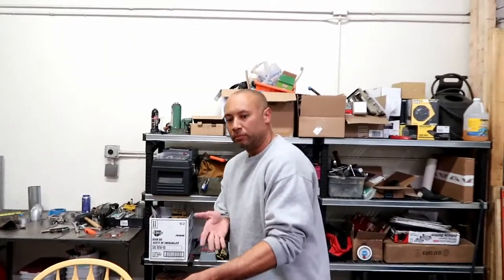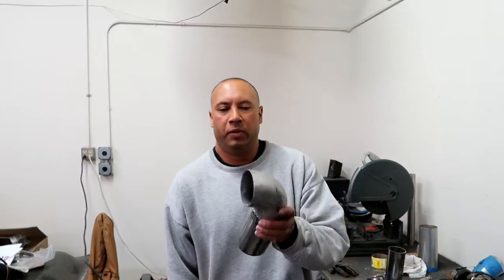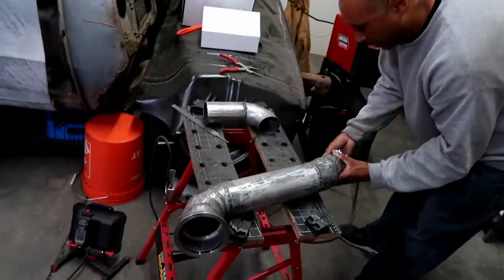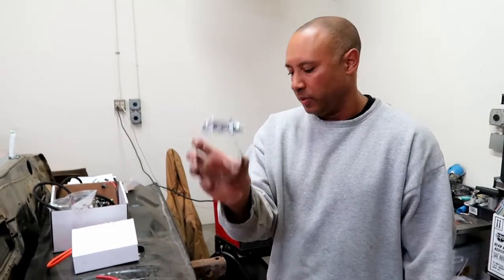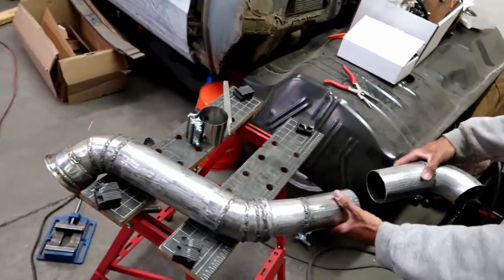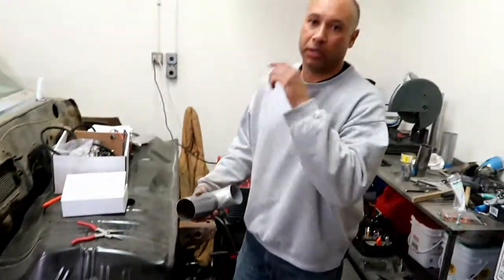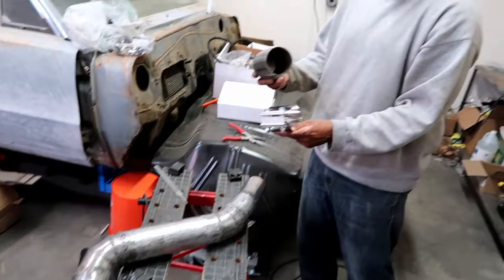Continuation of the exhaust system. I was hoping to make one long system but it wasn't going to work, so we ended up having to cut it into two pieces. I got a three inch exhaust clamp — ordered off Amazon, about fifteen bucks. I ended up cutting it right here: this comes from the turbo, goes down underneath the headers, and comes out the bottom of the truck in front of the firewall. Since we need it in two pieces so I can service it, I cut it right here so I can still get to the header bolts on the engine side.